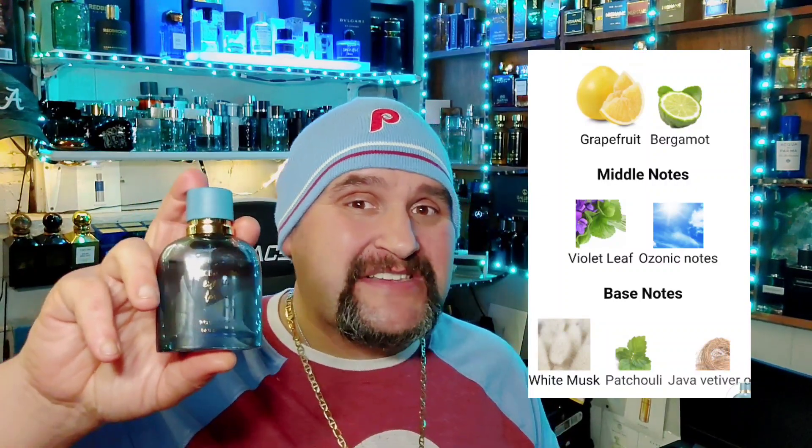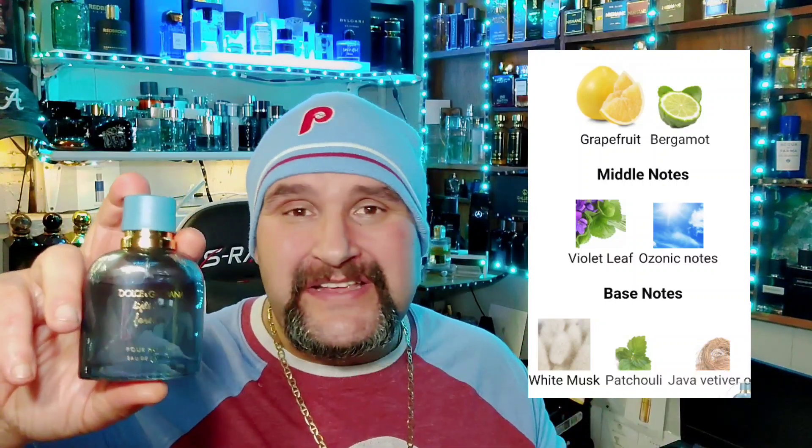So this one — the top notes right there: you got bergamot, you got grapefruit in this bad boy. In the middle you got some violet leaf and some ozonic notes. And at the bottom you got musk, vetiver — and I can't remember the other one, but y'all can see it right there. Let's go ahead and spray it in the air, see how the atomizer is and we'll get started.